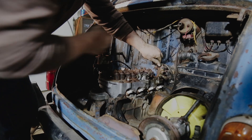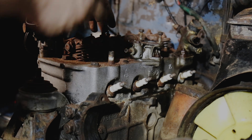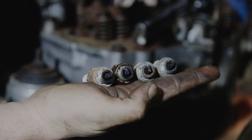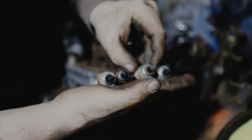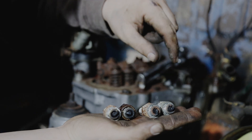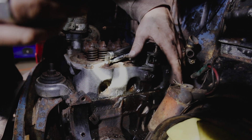Next thing I want to do is pull the spark plugs out, take a look down each hole, and see how the cylinders look. Here are our spark plugs as they came out — cylinder one, two, three, and four. There's a lot of carbon buildup on all of them. Some look like they got a little too hot, and it looks like we have rust inside cylinder number three. Three out of the four look pretty good, but there is some rust in cylinder number three.